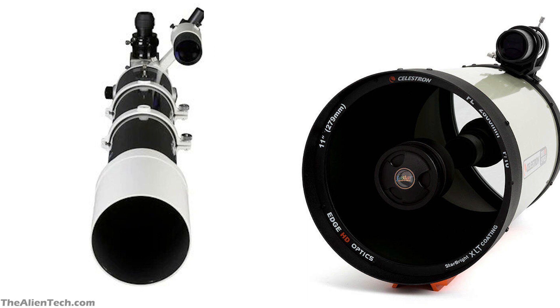Both of these telescopes do not come with a mount. Many expensive telescopes do not come with a mount because mounts bundled with less expensive telescopes are not up to the mark in terms of sturdiness and stability. As the aperture size increases, the cost of a suitable mount also increases and can exceed the telescope tube assembly itself. So to keep the cost down, companies only sell the optical tube assembly.